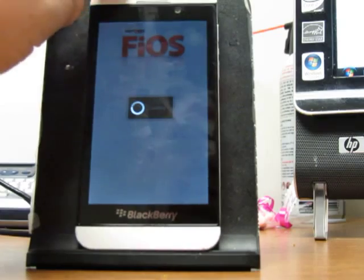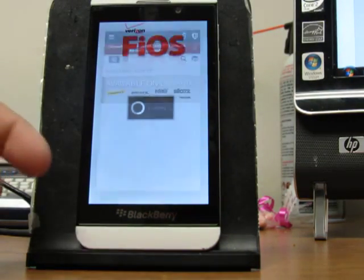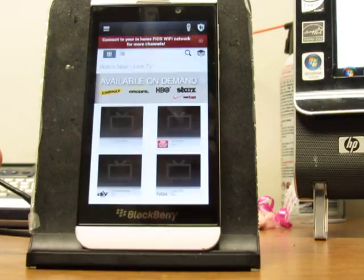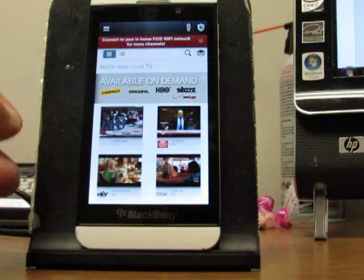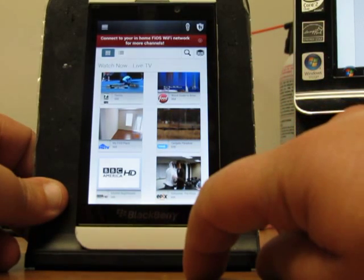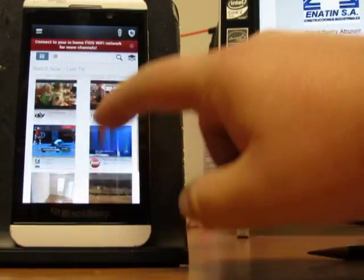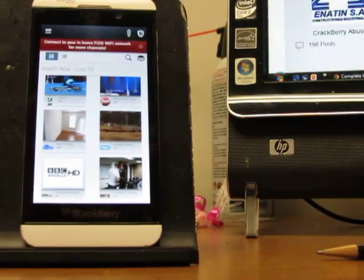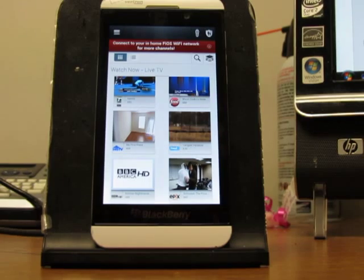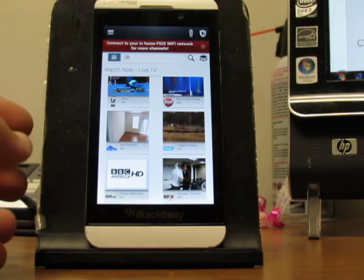Let's keep it standing so I can select to see if it allows me to select a TV show. After this, I'll also show you Netflix. As you can see here, the channels — because I'm not connected to my home network, which is running Fios, I only have certain channels.